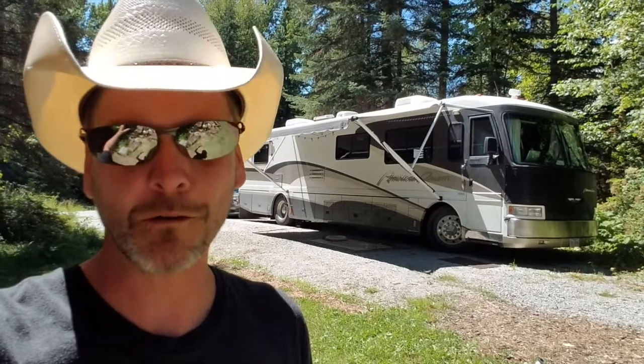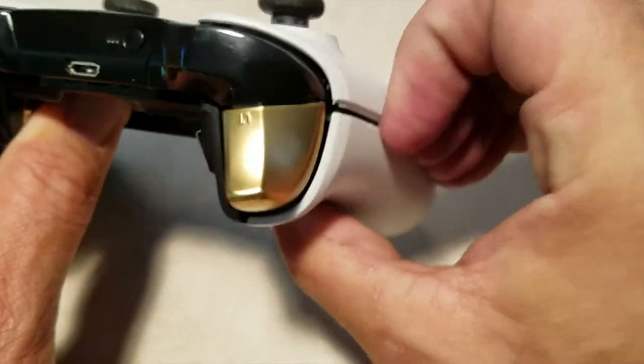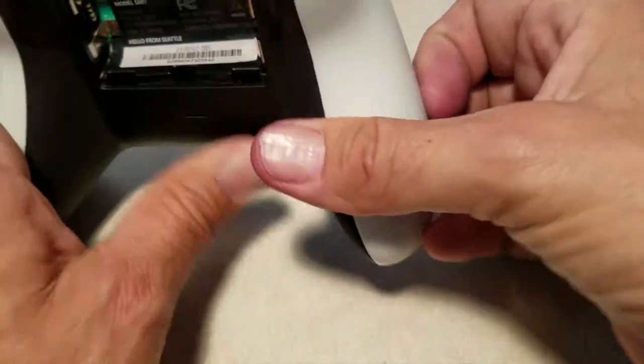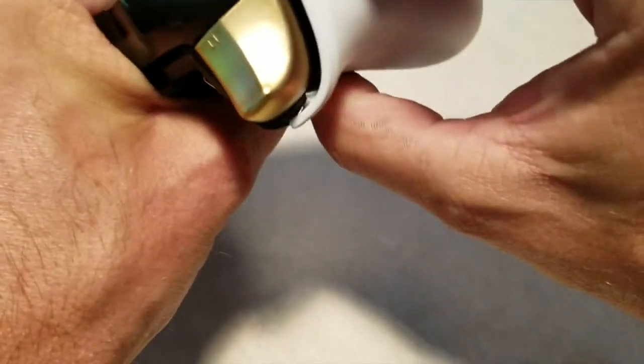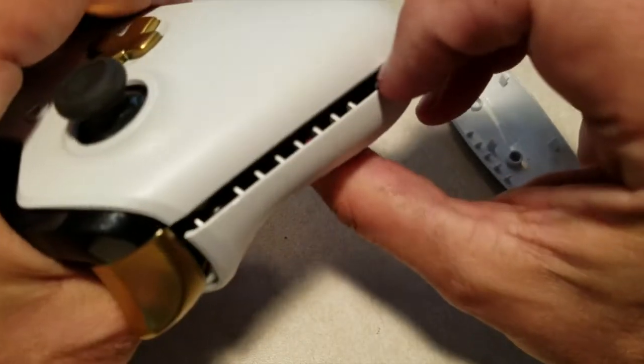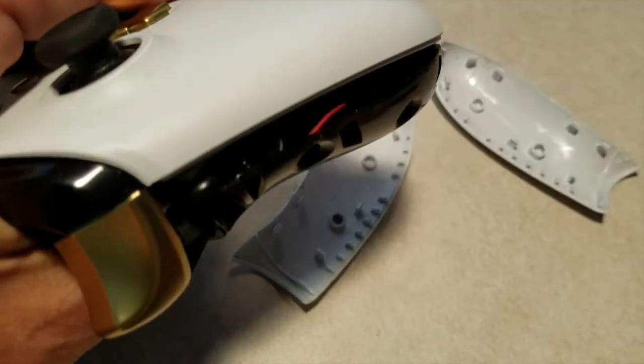So we're going to fix it. The first thing you got to do is take these little side panels off the controller. You see there's like a little seam here — you can put your fingernail in and kind of pry them off. Don't worry that you think you're gonna break them; they don't break, they pop right back in when you're done.